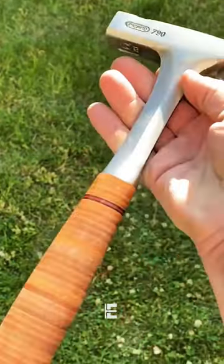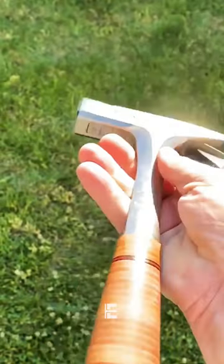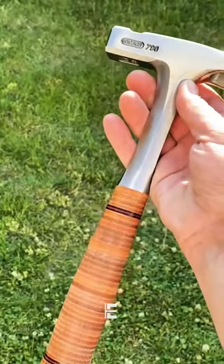One of the main features of this hammer is its high-quality construction. It is made from high-grade steel, which makes it strong, durable, and resistant to wear and tear. The hammerhead is specially designed to provide a good leather grip.